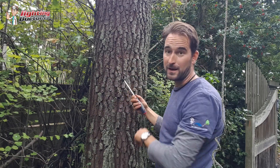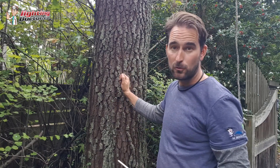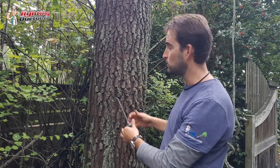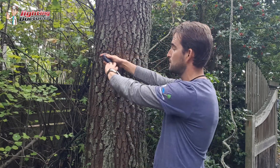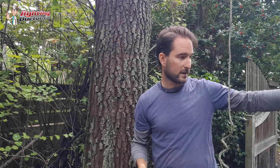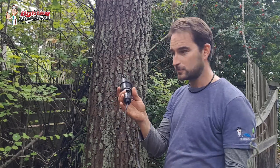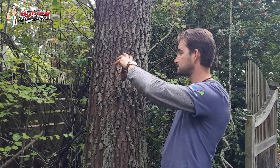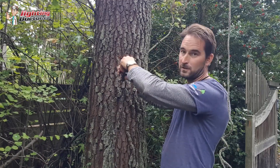The nice thing about that is as the tree grows, it's easy to back that off. When the tree starts getting wider and getting closer to the end, you just do the opposite and slowly back it off a little bit. That's why I like that. Once you've got it in there, it's pretty simple — your fixture is just a half-inch thread that pops in and screws in.